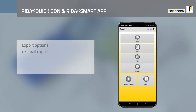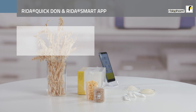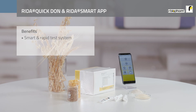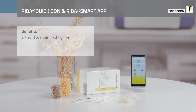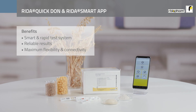Easily send your results to an email address or to a printer via Bluetooth. Enjoy full connectivity via Wi-Fi to export your results into a cloud. The RIDA QuickDON RQS-ECHO and the RIDA Smart App in combination is the smart and rapid way to quantify your lateral flow test strips, offering a simple and convenient solution to collect reliable results independently of location.